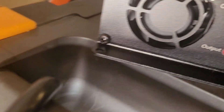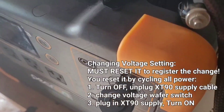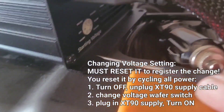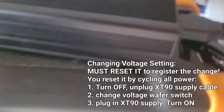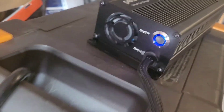It's down to a red now. I'm going to reset it down to 12.5 and see what happens. I unplugged the XT90, turned it off, dropped the selector to position two — 12.5 volts, just one click to the left — then plugged it back in to reset it. Now turning it back on to see what happens.